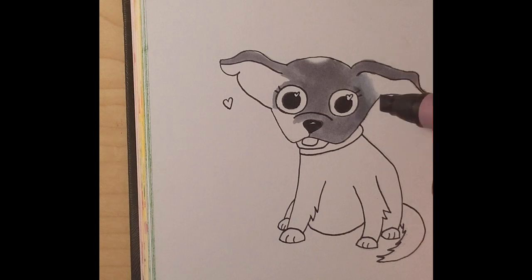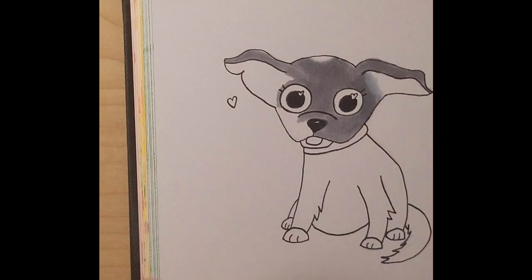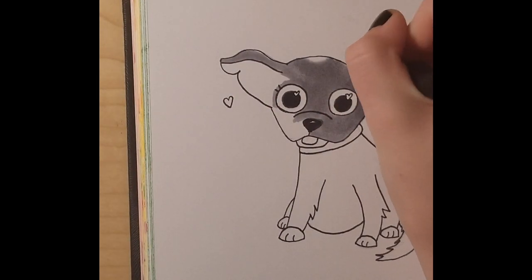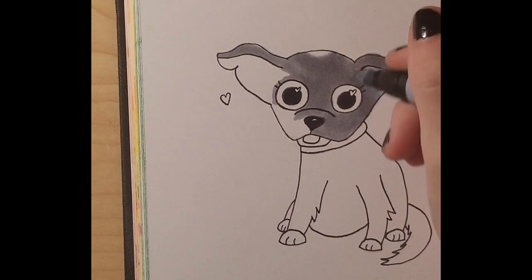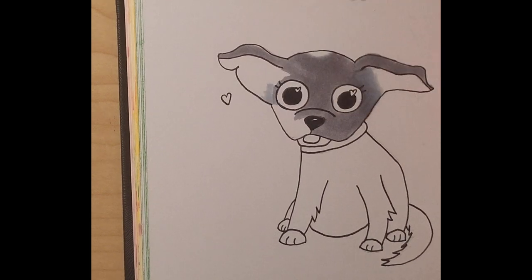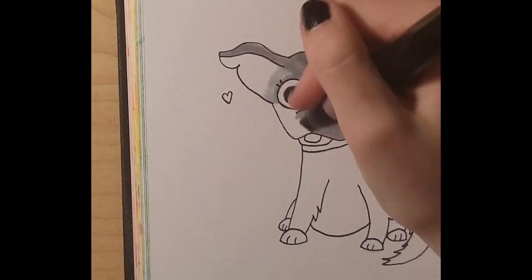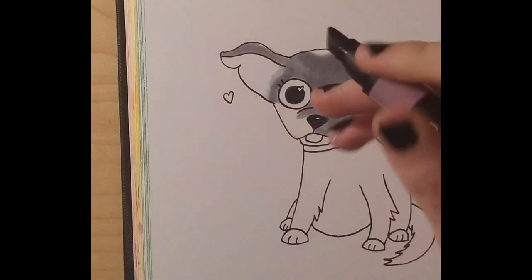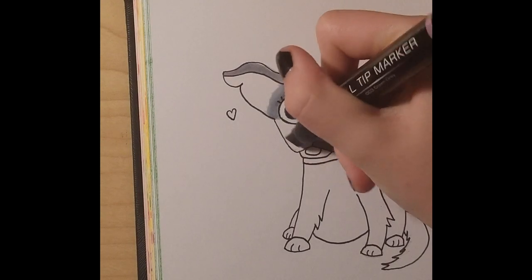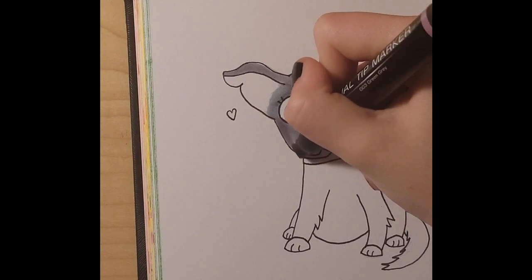I tried to make the parts where it was fading from gray to pink a little bit lighter, so I used a blue-gray color for the part closer to the pink and a darker gray for the part near the darker gray. But it was hard to do because the lightest gray I had was the blue-gray, and I didn't want to make her look like a blue dog at all, so I had to be very careful where I used that color.